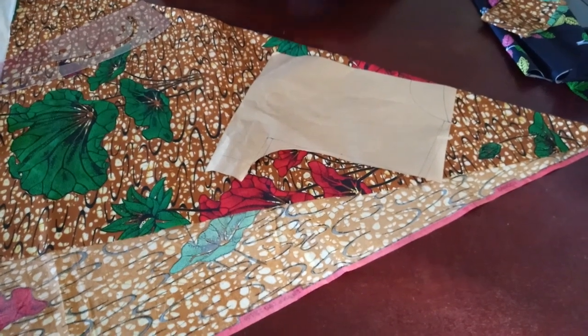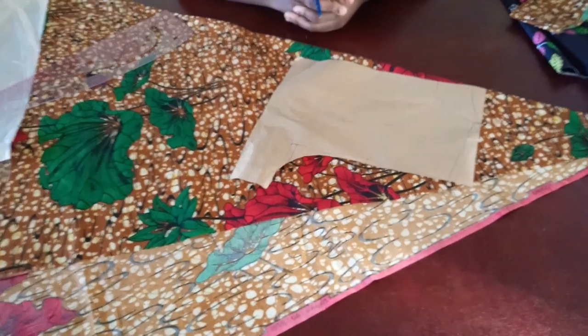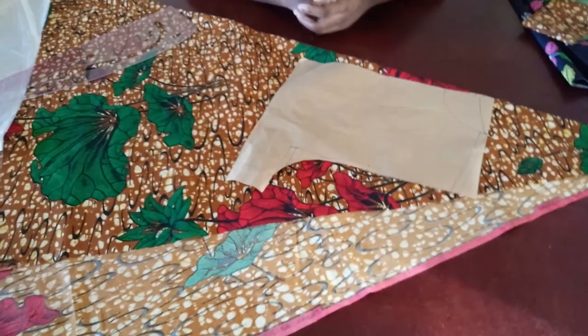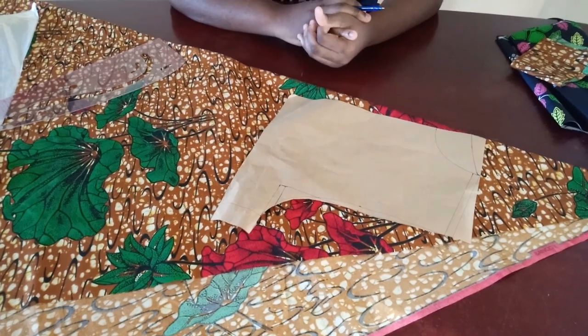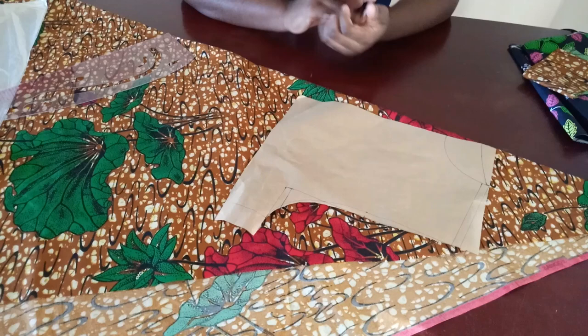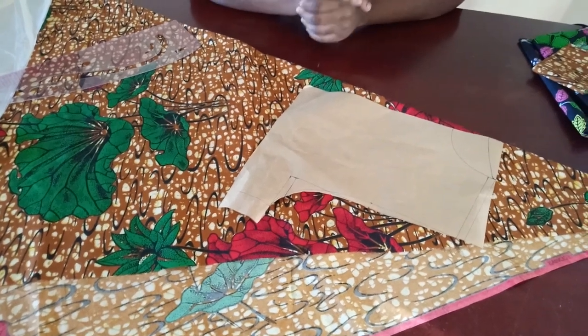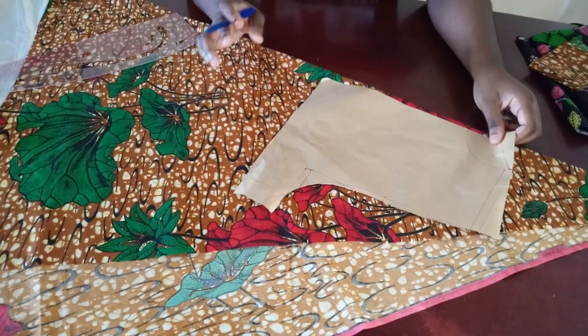Welcome to my channel. In this video I'm going to be showing you guys how to make this dress. Someone sent it to me on Instagram. When you send me a picture, please try to send a clear picture so that I can also use it as a thumbnail. This particular picture wasn't really clear, but I understand it's a screenshot from a video.